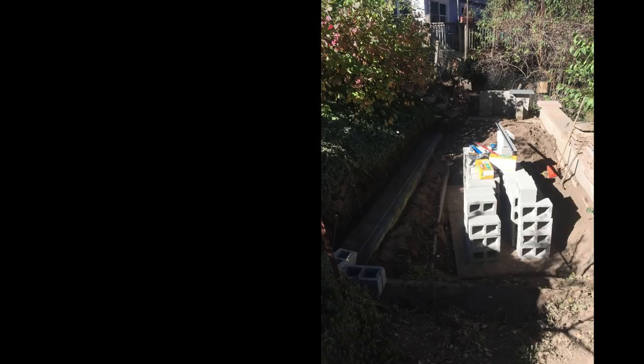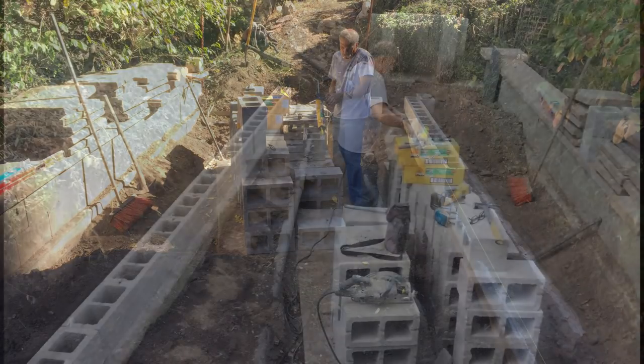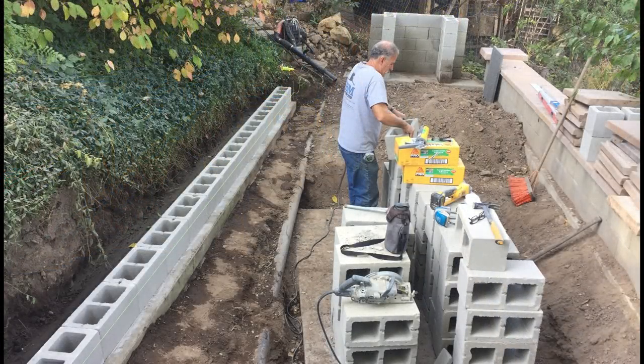My friend Ed is a landscape contractor. He actually used to work for me in the tree business for years and years. Now he does landscape contracting and he so graciously said he would help me with this project.